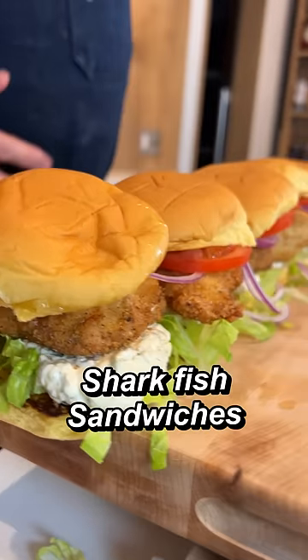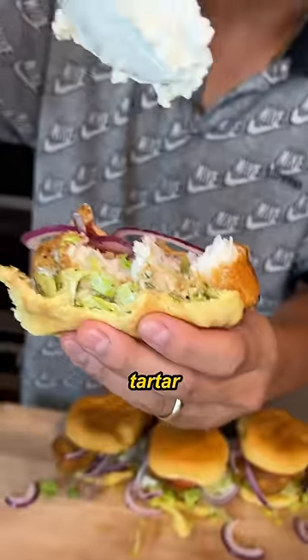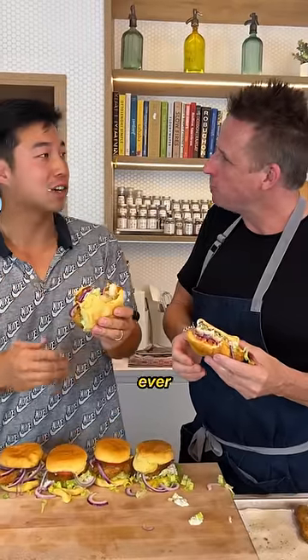Et voila! Our shark fish sandwiches are ready to go. Let's give it a try. Why is that so good? I need more tartar sauce. It's the best fish sandwich I've ever had, chef.